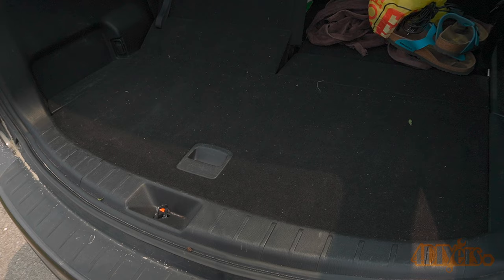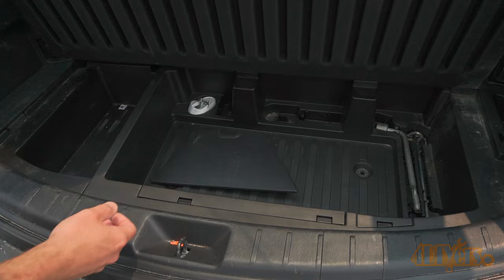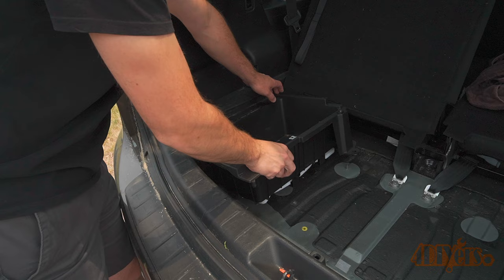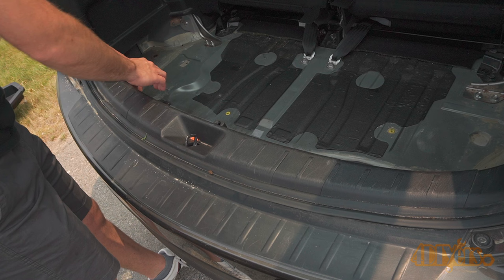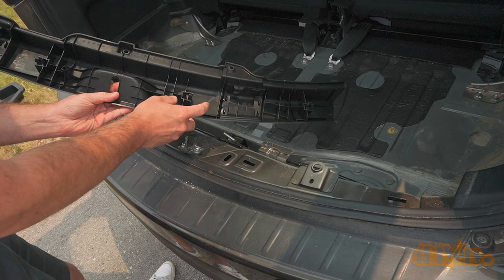Simply lift up the hatch for the storage compartment and remove any items inside. Then remove the one side hatch — it simply clips into place. Now lift out the center portion, then remove a side portion on the driver side. Put your hands underneath the trim panel along the back and pull up. This will have two clips on each side, so four in total.